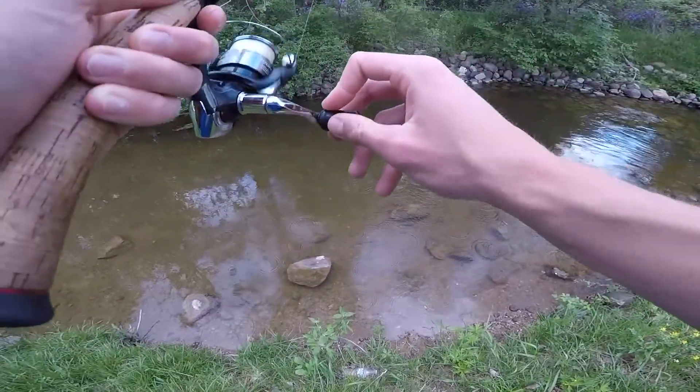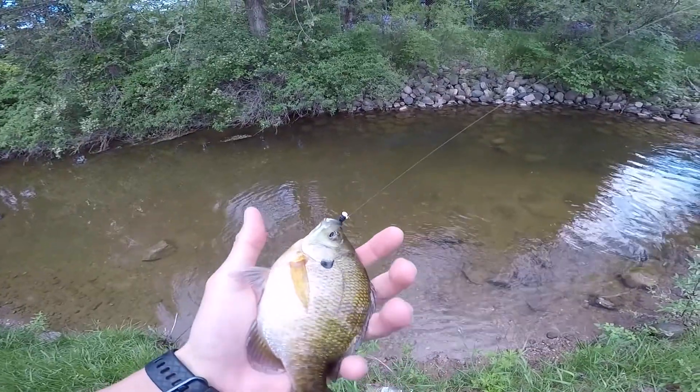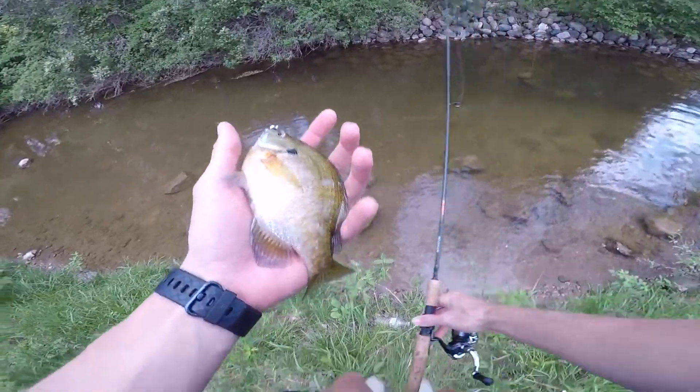There we go — decent one, not as big as the last one, but a nice fish nonetheless. Gorgeous. Right in the top of the mouth, just an absolutely gorgeous fish.